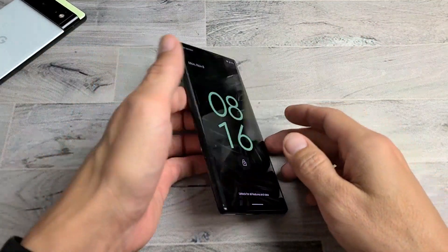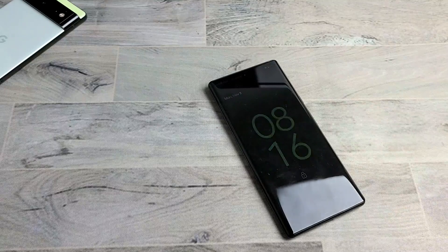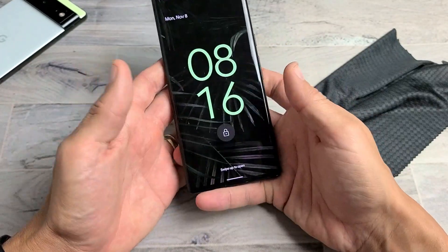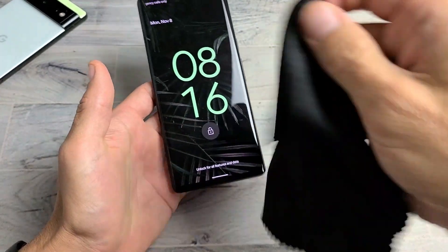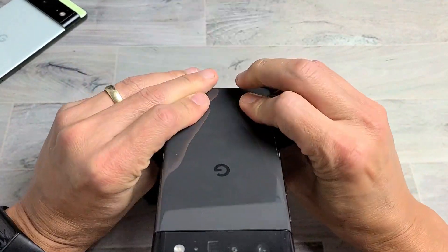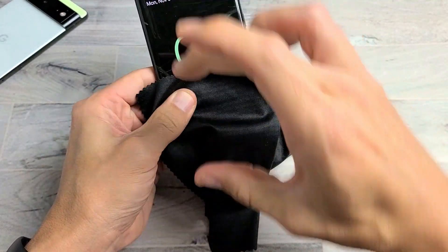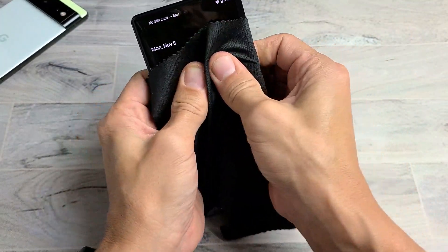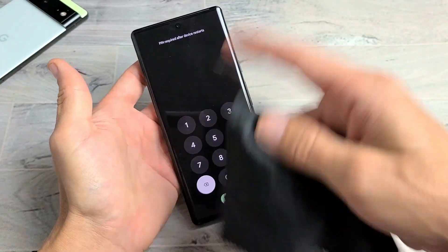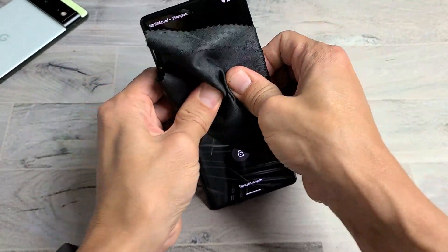Step four is what I call the massage method — same premise as tapping, but this time we massage the screen and the back. Use two thumbs or a rag if you don't want to smudge the screen. Hold it and press in firmly. Just like the tapping method, sometimes half the screen might pop on, you might get white lines, or you might hear a little click and the phone turns on.